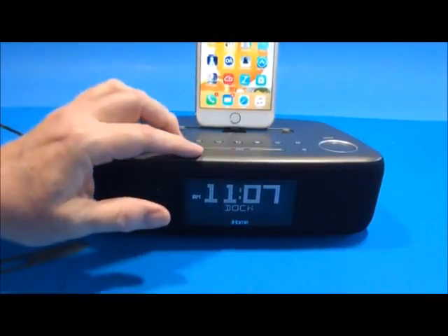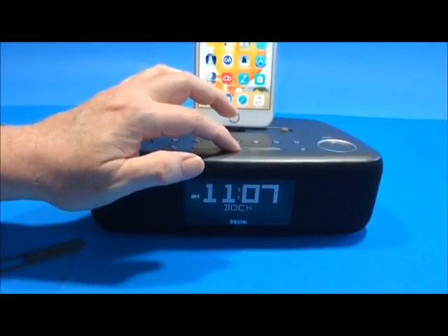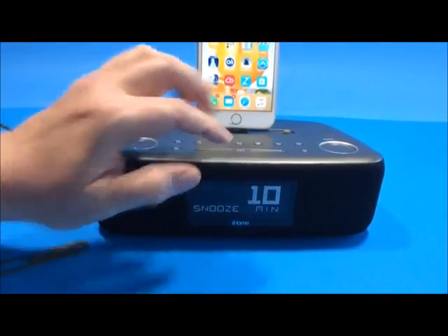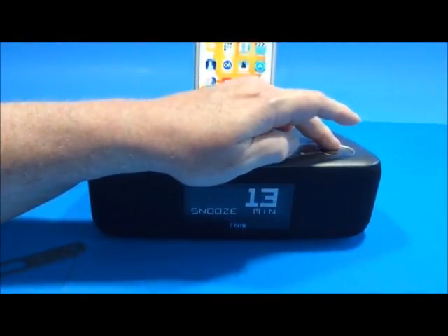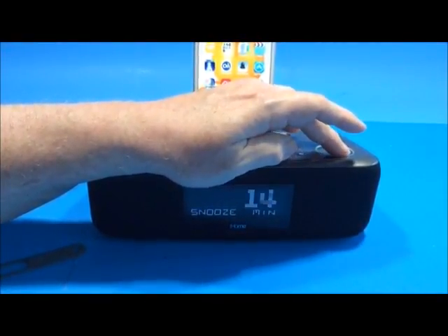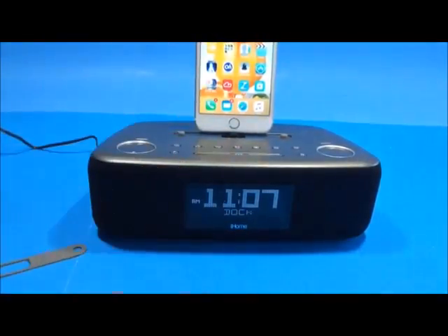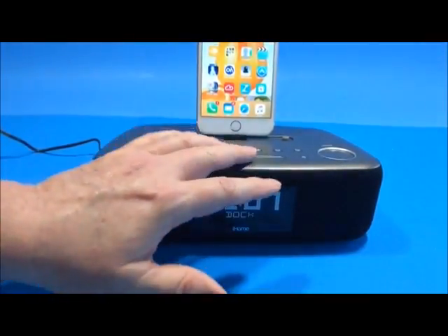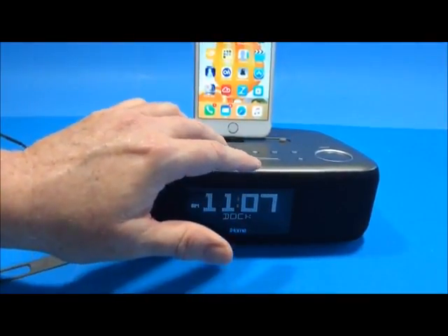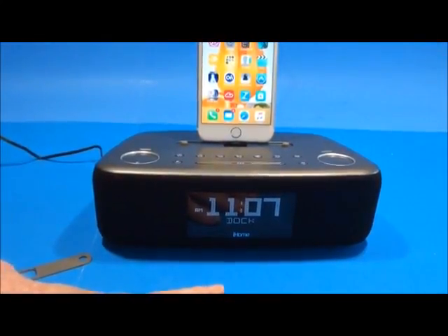You can customize the snooze duration by holding the snooze button on top — it defaults to 10 minutes. You can use the plus and minus buttons to adjust it up to 15 minutes or whatever you prefer. Once set, press the snooze button again to save it as the new default, so every time the alarm goes off you hit the bar and it resets for that duration.